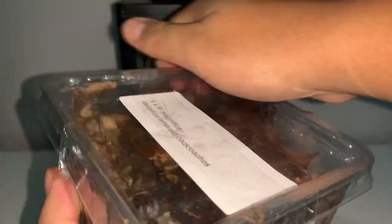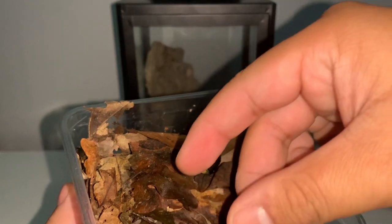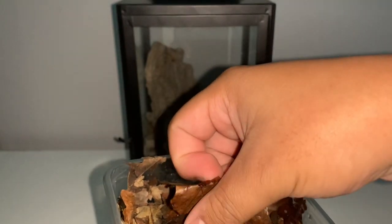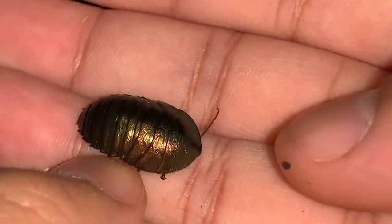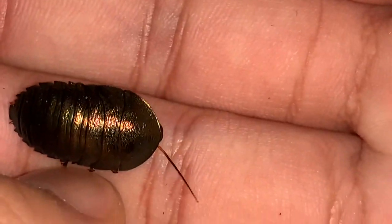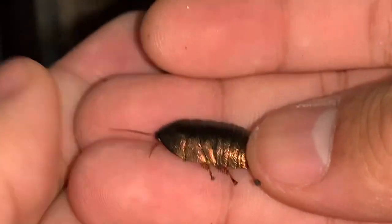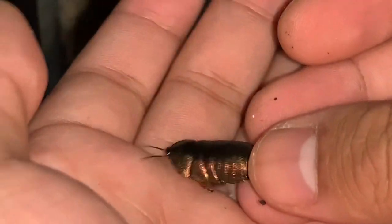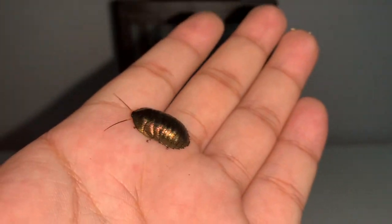Emerald roaches are a dream species of mine — I've been wanting some of these for so so long. Let me show you the reason why — just look at this. The iridescence on the exoskeleton, the shade of green, even the antennae are colorful. It's just an amazing looking creature. With these roaches I've done some research and they are an arboreal species, which is why I went with this lantern-style holder as the enclosure.